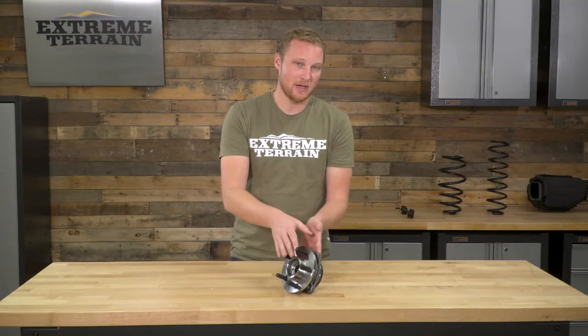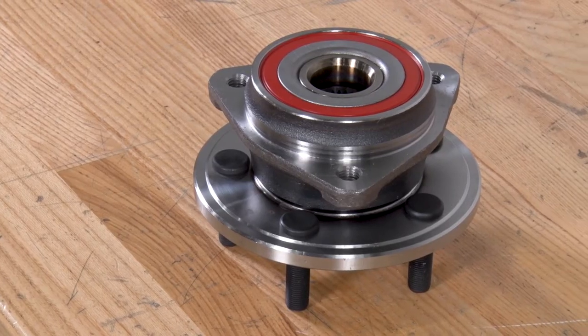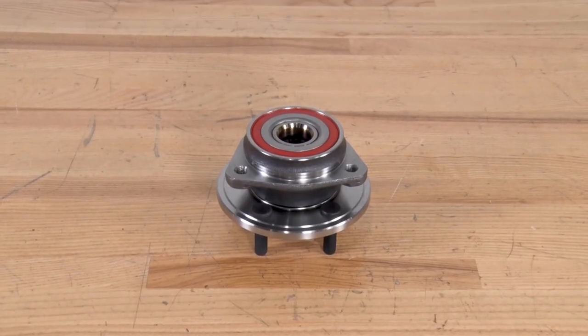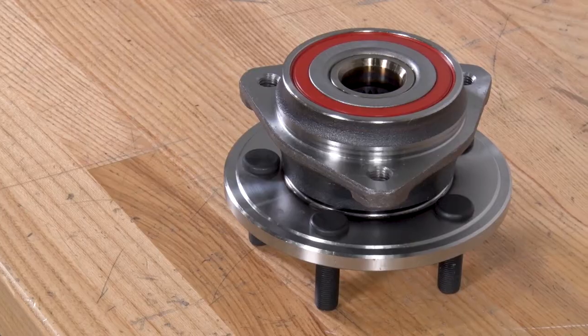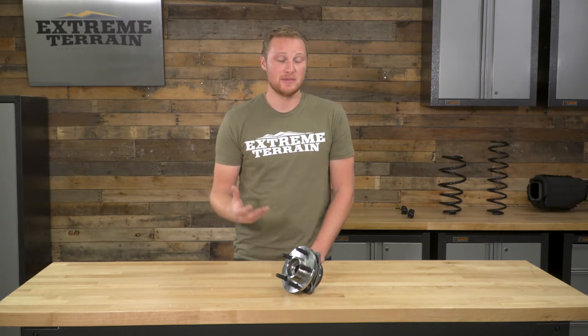If you have a bad wheel bearing, getting the whole hub assembly is much, much easier to install. Now, if you're particular about the type of bearing used in your hub assembly, there are some manufacturers out there that will say they use Timken bearings or specific brands. OPR doesn't have any information on specifically what type of bearing is in here, but OPR makes a high-quality piece that will hold up pretty well. It's also going to be a direct replacement and one of the less expensive hubs out there. If you want a premium brand bearing and have a higher budget, those options are out there — but if you're looking for something less expensive that's still quality, this is a nice choice.